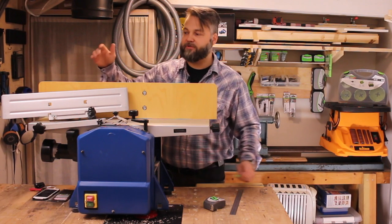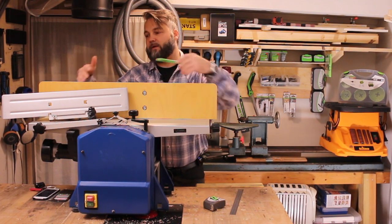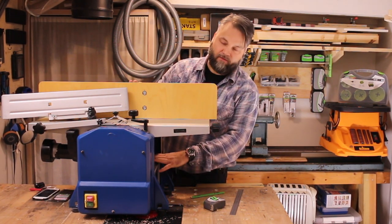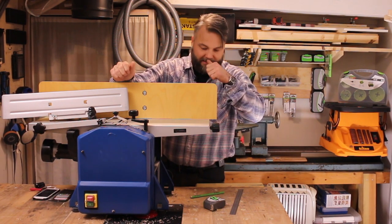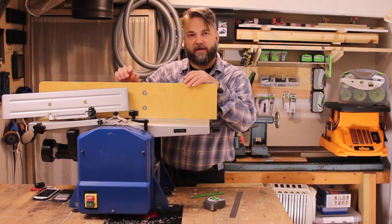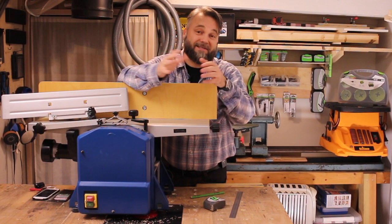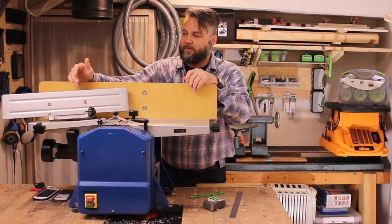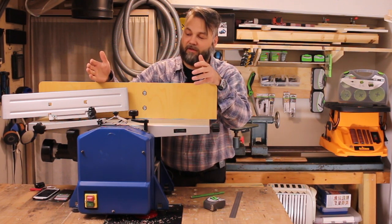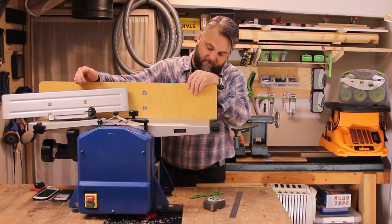So what are the cons? First of all, the fence is very close to useless, and making a DIY fence may be more intricate than you'd wish. The thicknesser bed wobbles, which adds to snipe and may give you problems getting parallel faces on your boards. It is also way too short to give good support on both sides. And the fact that you have to remove the fence to change from planing to thicknessing mode is simply a design oversight — they should have made a workaround so you could leave the fence on while thicknessing.